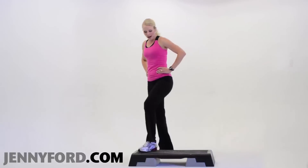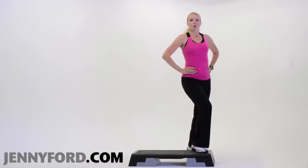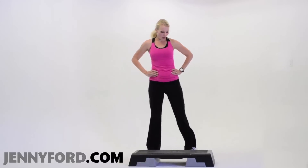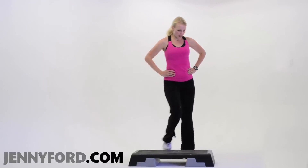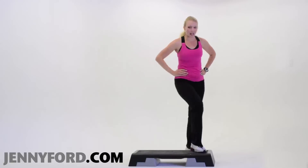Let's just go a few more halftime. This is halftime tempo. We're going to pick it up right to a regular speed in two more knees, corner to corner. One more — you ready? Step, knee, down, down. It's faster. Step, knee. Step, knee, down, down.